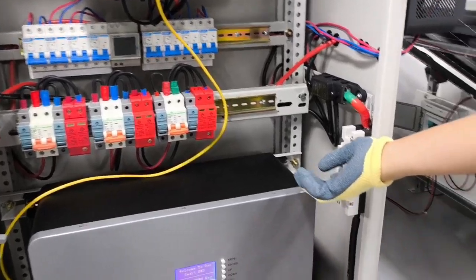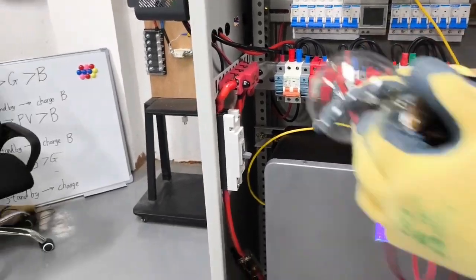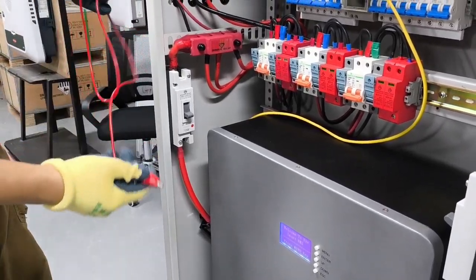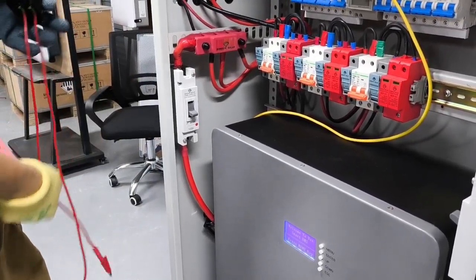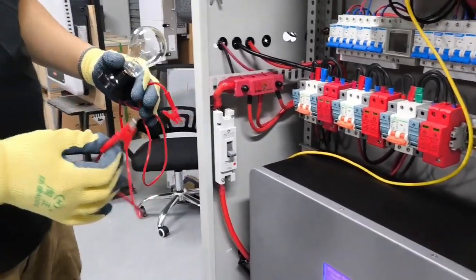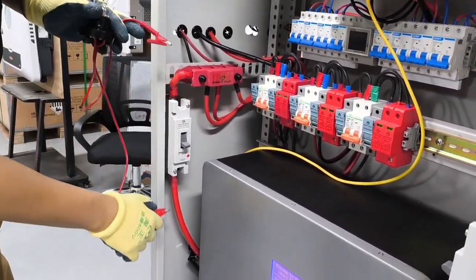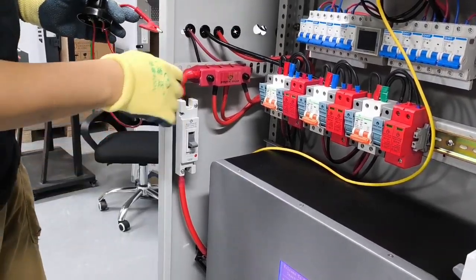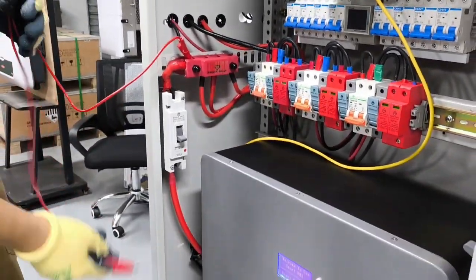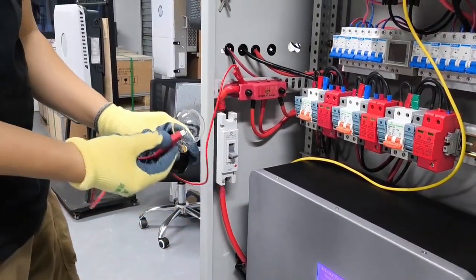Now we are going to pre-charge the positive. You can see the positive breaker is currently off. We will use the light bulb as the resistance, connecting both sides of the breaker. First we connect one side here, and then the second connection we will connect here.